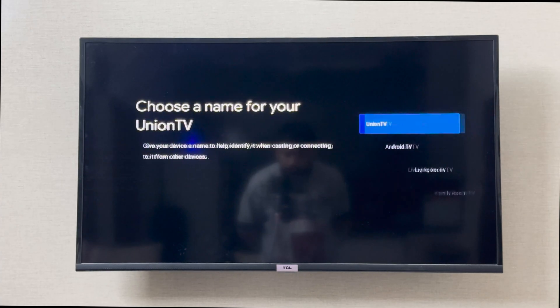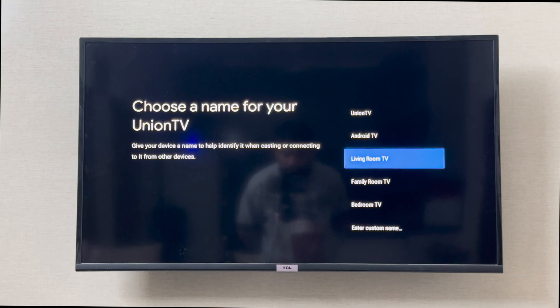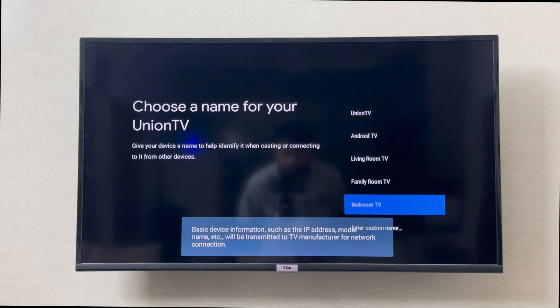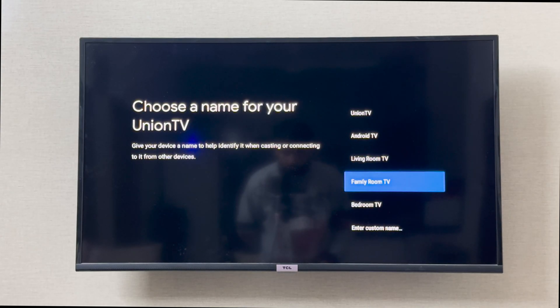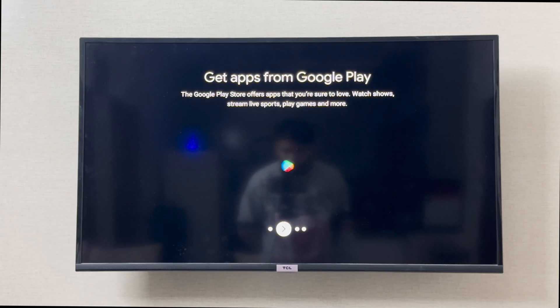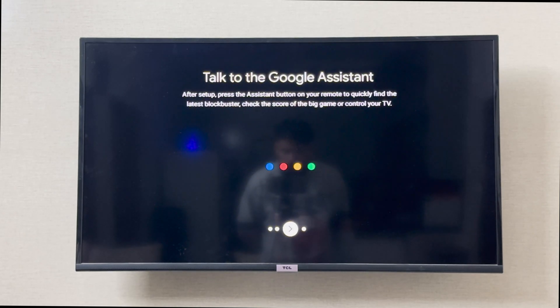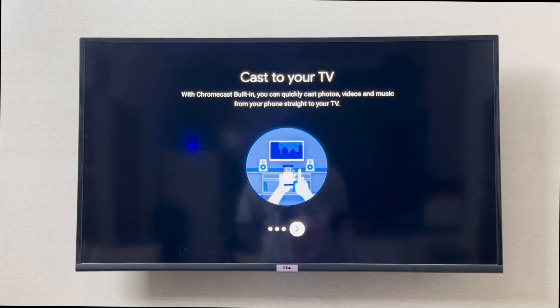It's asking me to choose a name for my TV — options include Android TV, Living Room, Family Room. I'm going to set it as Living Room TV. It also mentions you can talk to the Google Assistant and the TV has built-in Chromecast.